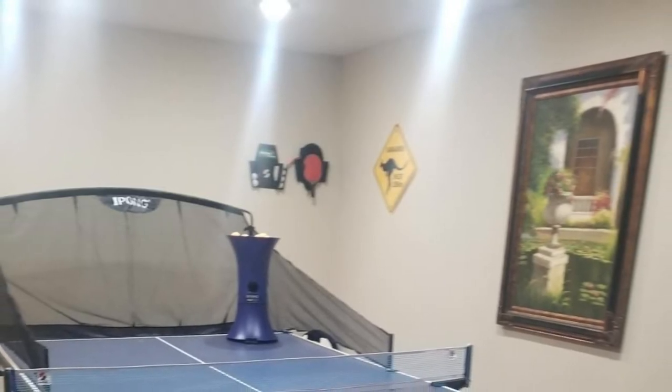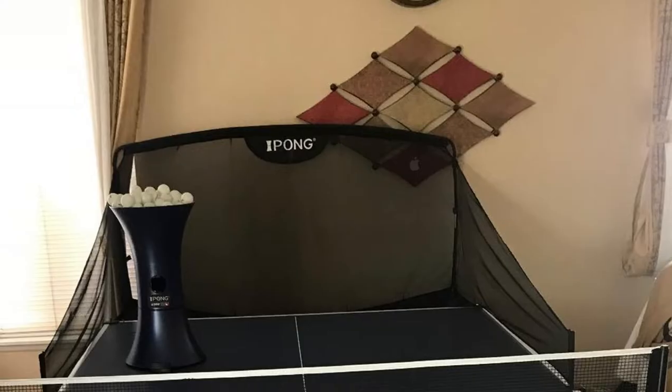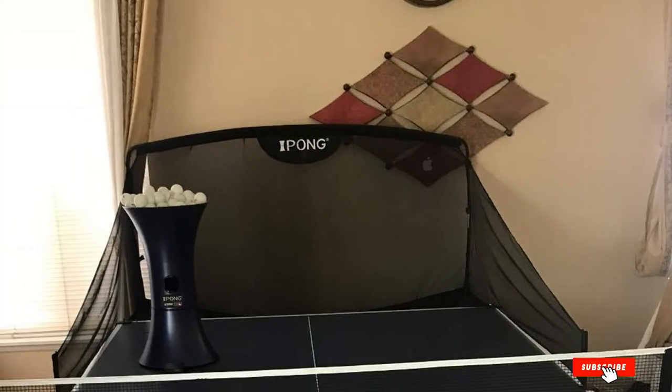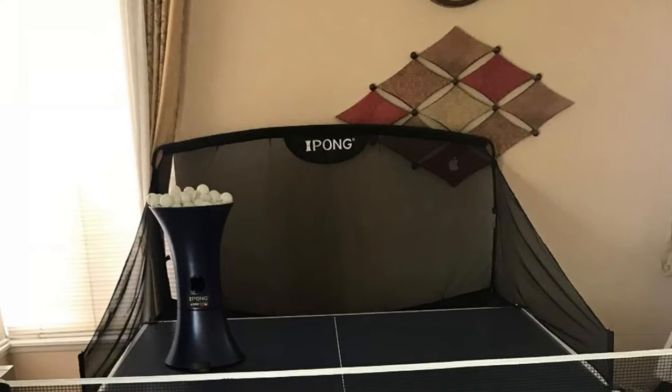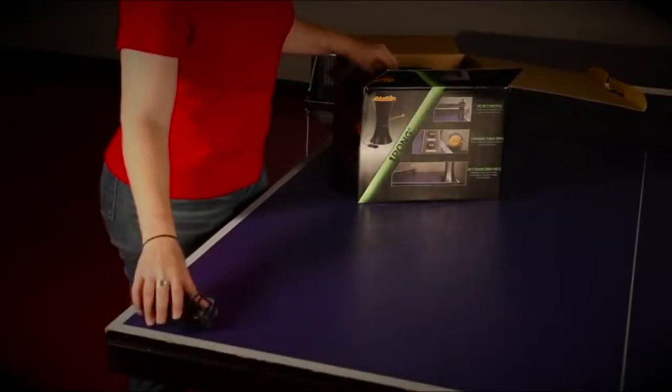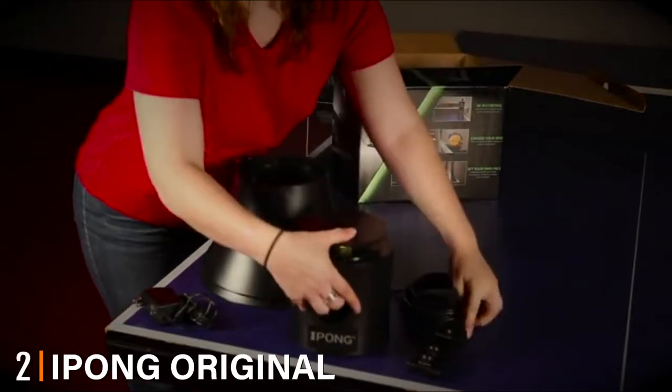We recommend this robot because it uses new software that updates the product for new players. Additionally, you can easily set up and make adjustments as you practice — the display will show you the changes created. Moving on to number two, the Ipong original table tennis trainer robot.